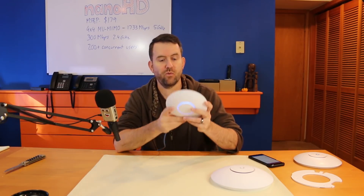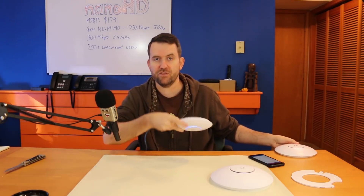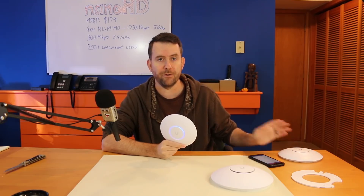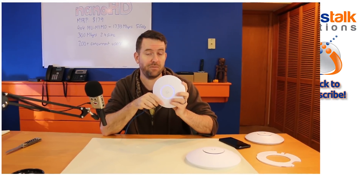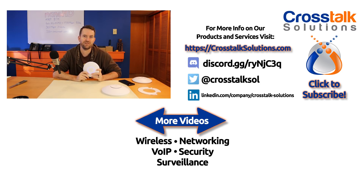I'd love to hear from you guys about this. Where would you use the Nano HD in lieu of the UAP-AC Pro? Are there other things I didn't think of? Put those down in the comments below. If you'd like to see a video on the Nano HD skins, also put that in the comments below. This is a cool little access point. I think we're going to start deploying these in lieu of the UAP-AC Pro, mostly just due to that 4x4 multi-user MIMO. We're going to be doing a video with more comprehensive testing of this access point versus competing access points in the very near future, so stay tuned. My name is Chris with Crosstalk Solutions — thank you so much for watching.